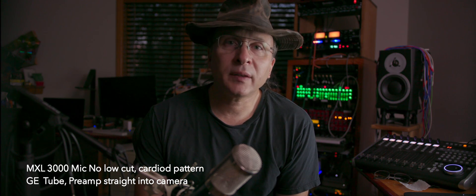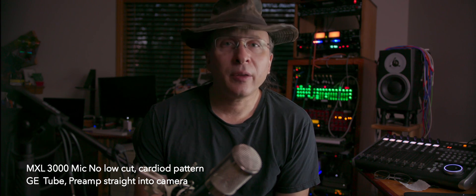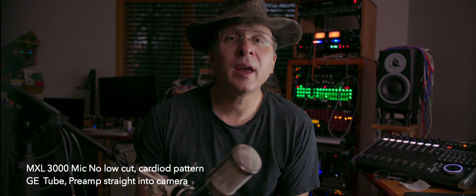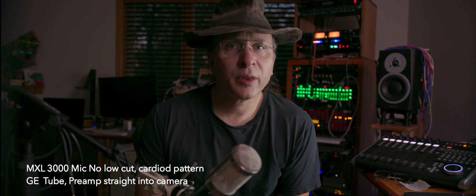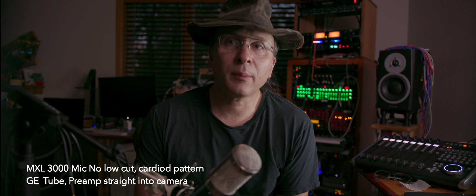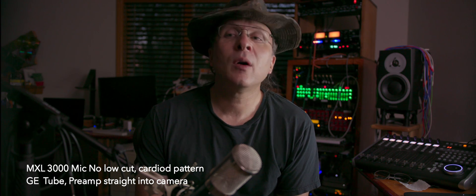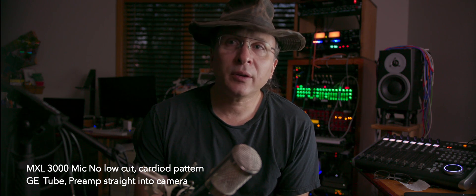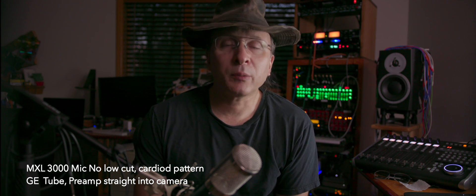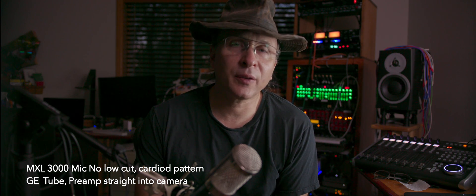There are a couple other mods on this unit that you could also do, specifically changing out a couple of the op-amps. I know there are some more detailed mods involving changing a whole bunch of resistors and capacitors — I'm not sure that's really worth it. But changing out a couple of the op-amps, getting cleaner, lower-noise op-amps into this, would definitely be a little bit of an improvement. But I don't really find the unit to be terribly noisy in the first place.